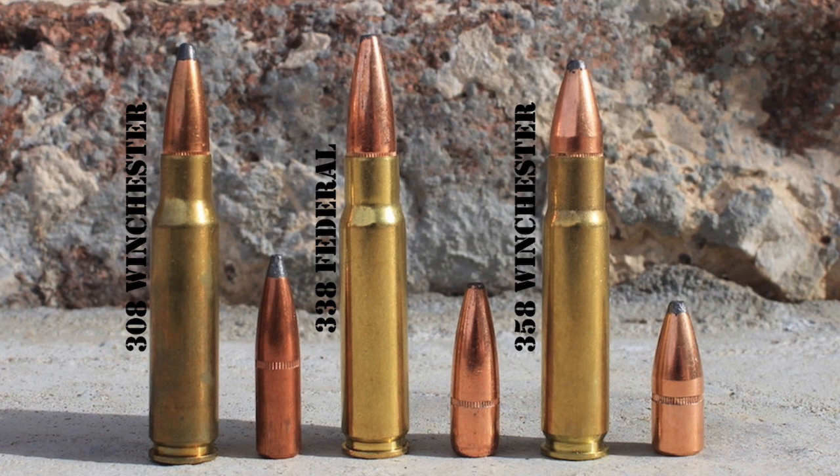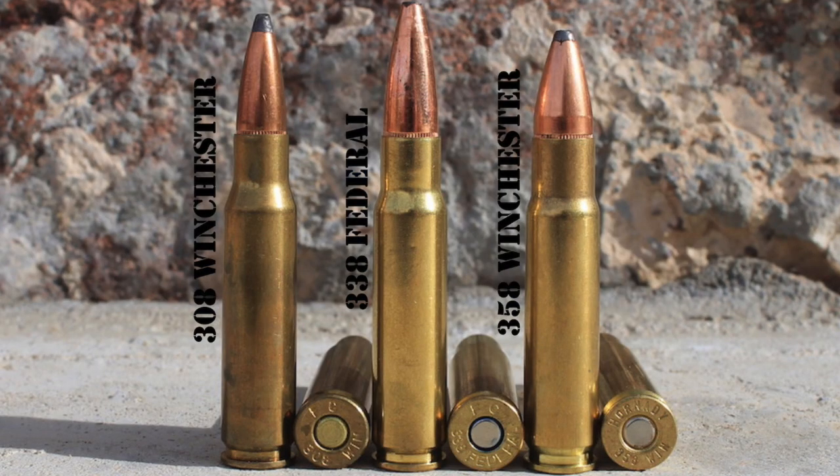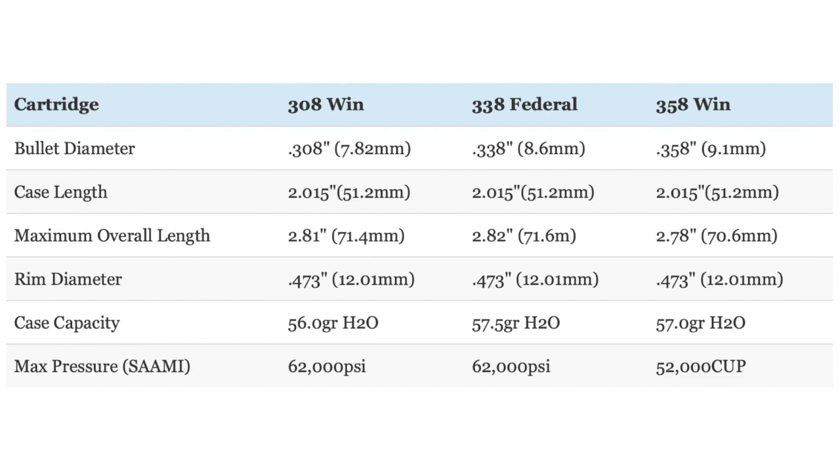The .338 Federal does all of that while also fitting in a short-length rifle action. The shared heritage of the .308 Winchester, .338 Federal, and .358 Winchester is obvious if you look at the three cartridges side-by-side — they have the same rim diameter, the same case length, and the same 20-degree shoulder angle. Though they all have different overall lengths, they are all very similar in overall size and will fit in a short-action rifle, and all three have very similar case capacities. Bullet size is the biggest distinguishing factor between them.